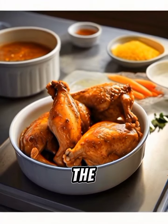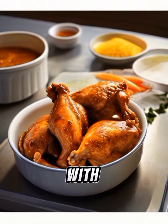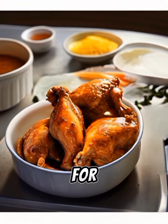Instructions: Marinate the chicken. Place the chicken pieces in a large bowl and cover them with buttermilk. Let the chicken marinate in the refrigerator for at least four hours, or overnight for best results.